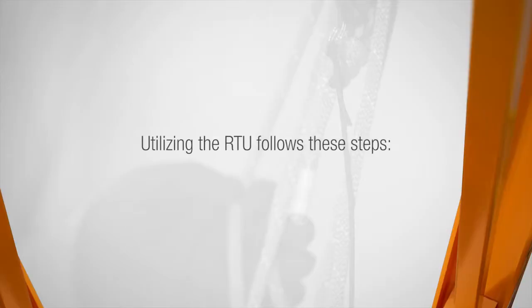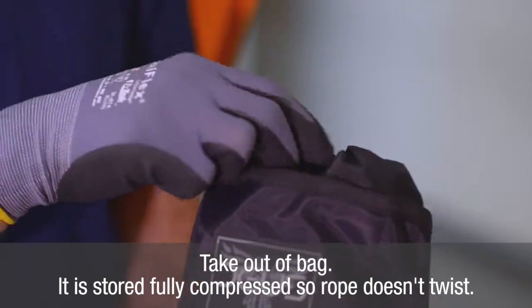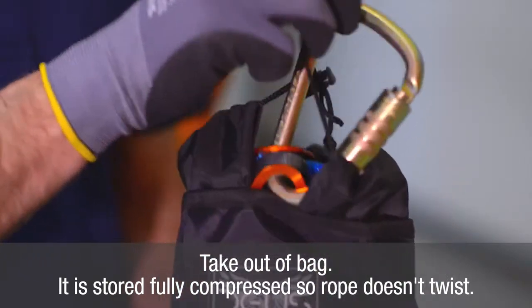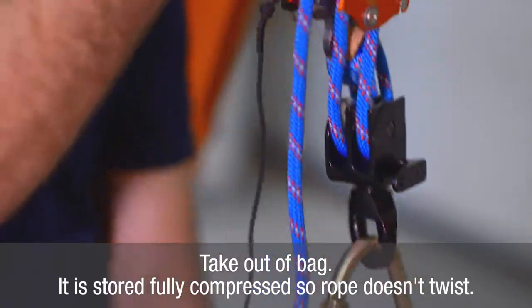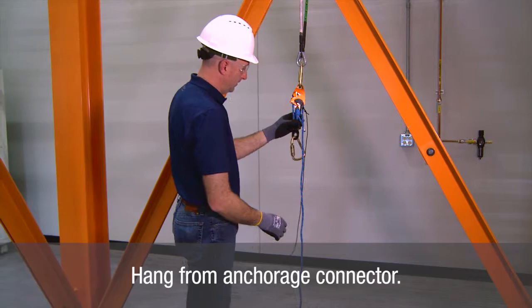Utilizing the RTU follows these steps. Remove the RTU from the storage bag. The RTU should always be stored in a fully compressed state to prevent tangling and twisting of the rope. Attach the RTU with the cam end up to a suitable anchor point.